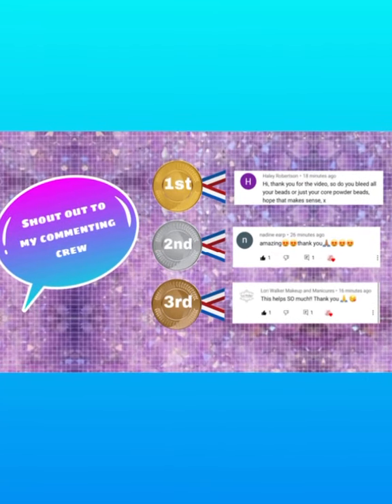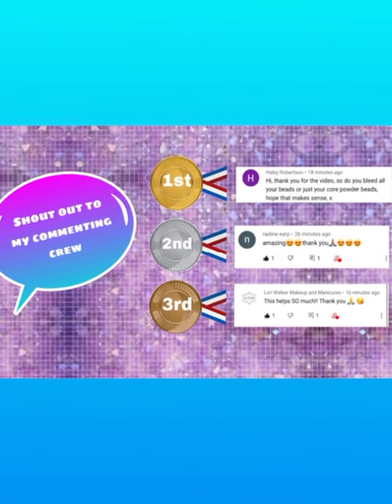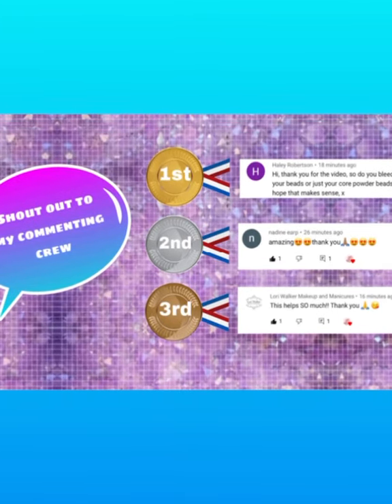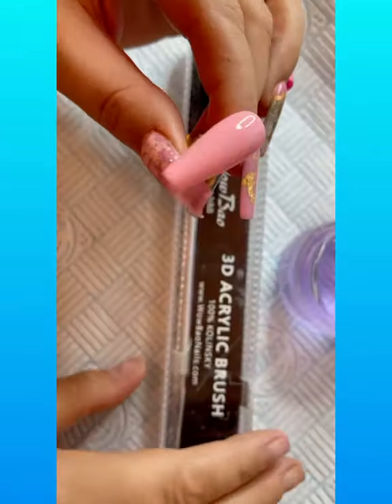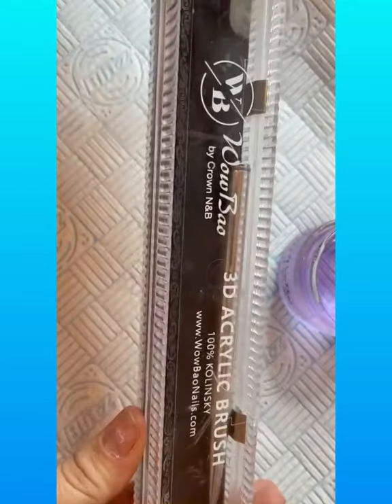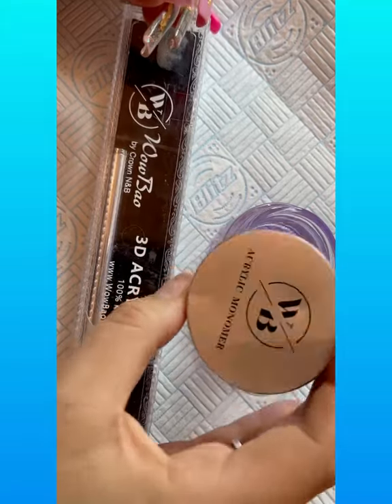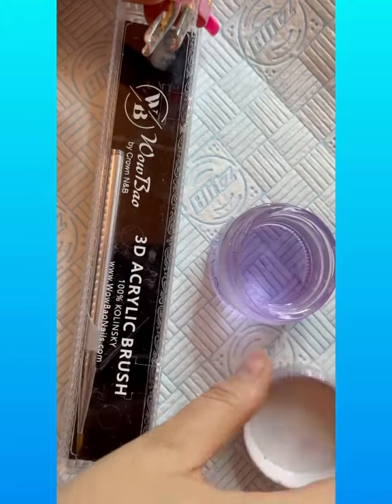Huge shout out to my first free commenters on the last video to be featured on my next video. Be sure to comment and like my posts. Okay, so this video is a 3D flower slash rose.